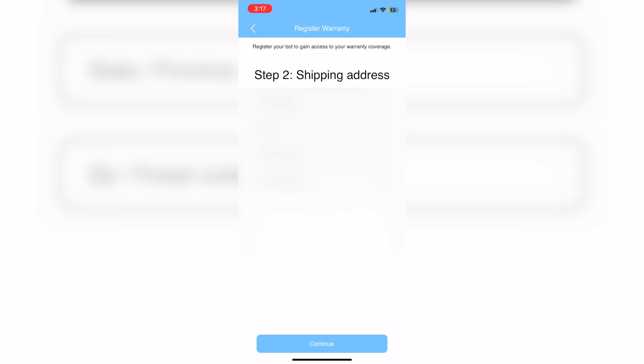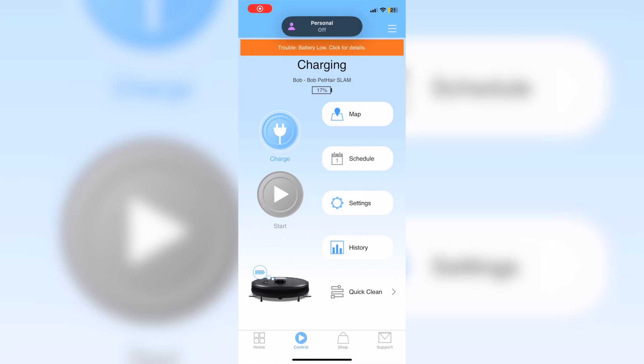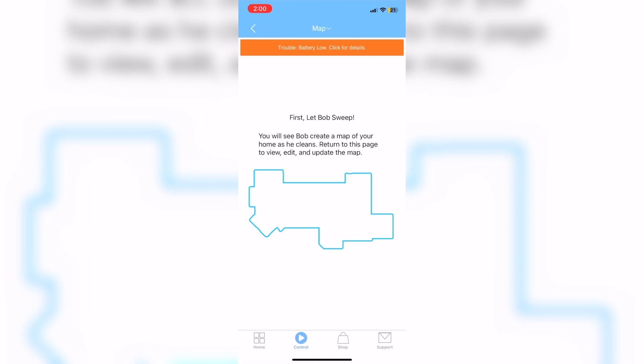One of my most common issues with Bob is loading the maps. Once you open the app, give it some time to catch up with the server to get your maps loaded — it might take a minute or two. If you're worried your map is gone, just wait and it will come back.